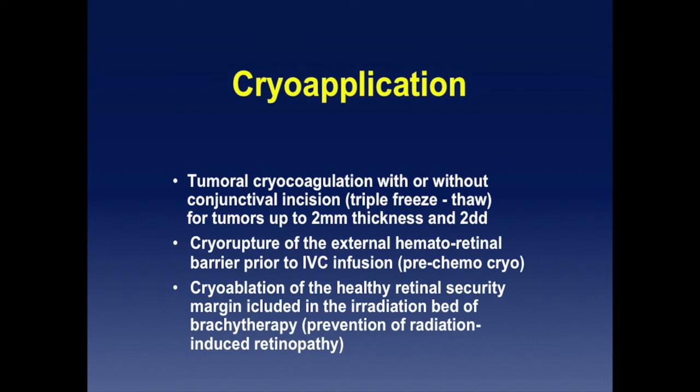Cryo can also be used to prepare the irradiation bed for brachytherapy. You always need a 2mm margin of healthy retina around the tumor, and the irradiation dose to this retina may result in radiation-induced retinopathy, exudation, and complications. So it's easy to prepare: if it's peripheral, use cryo; if more central, you can use laser.